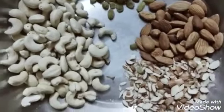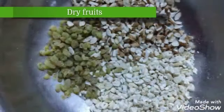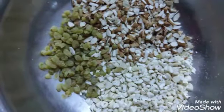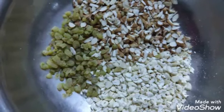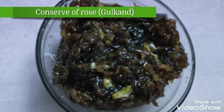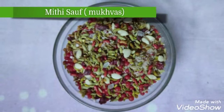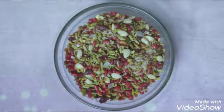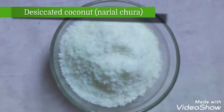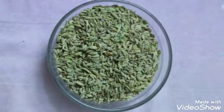Then you need dry fruits — no specific quantity or choice, you just need dry fruits and chop them all together. Third, you need gulkand. And also tutti frutti is needed for this recipe.